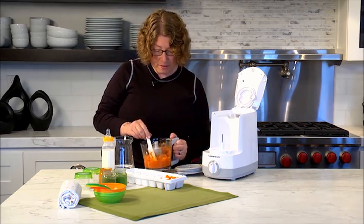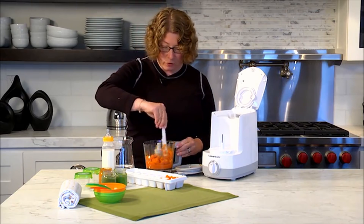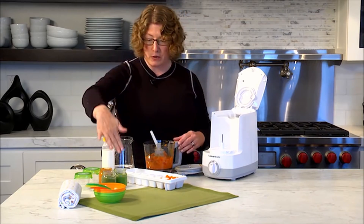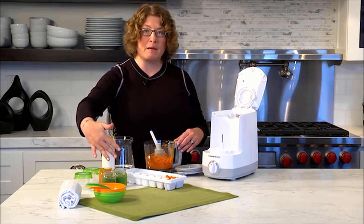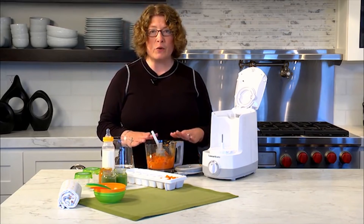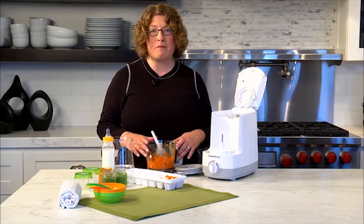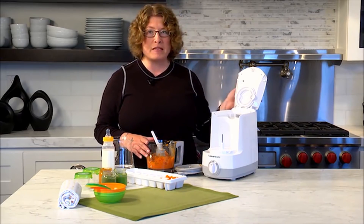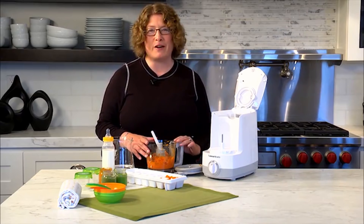If you have extra vegetables, you can make a nice big batch of carrots, string beans, or whatever your baby prefers. Store it by putting it in ice cube trays for use later. You can also reuse any type of baby jar by putting your own homemade baby food in them. It couldn't be easier or simpler to make homemade baby food where you know exactly what's in it, with the Cuisinart Bottle Warmer and Baby Food Maker.